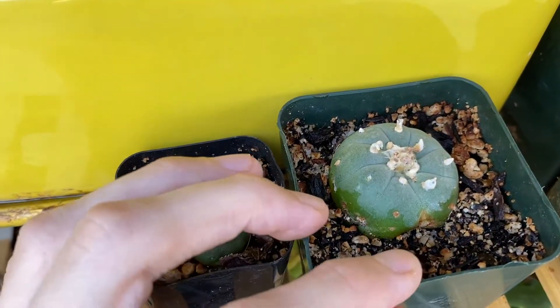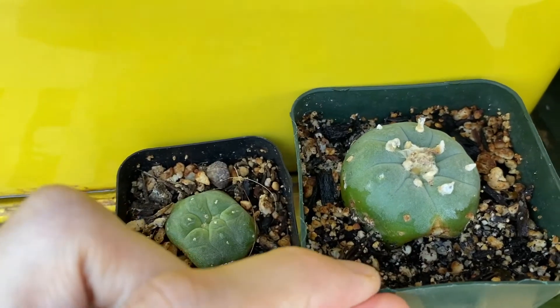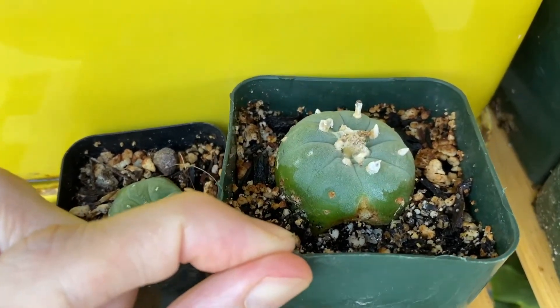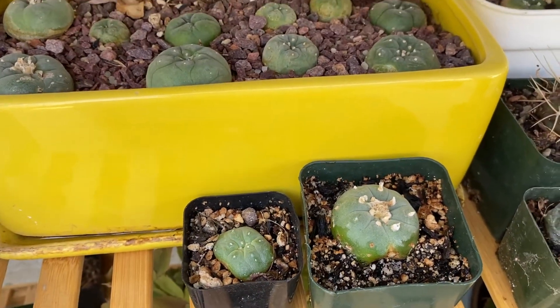The same thing happened to this cactus right here. I believe it was last year and you can see how much is still visible. These are resilient plants and can recover from pretty significant damage.